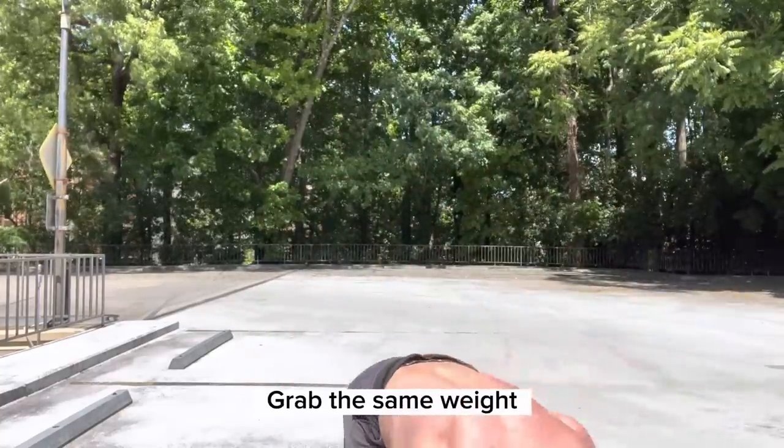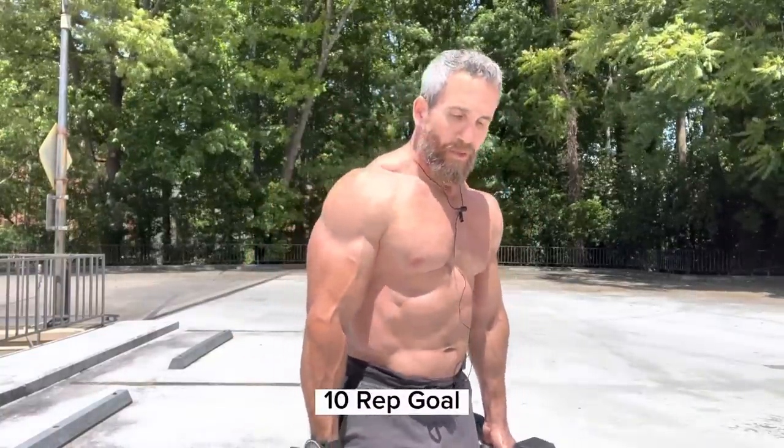Now to our third and final exercise: your standard alternating hammer curl. Start with the hands at the side. Put your dumbbells on your thighs. From the side, your arm should be positioned straight — on your thighs as opposed to at the sides of your hips.